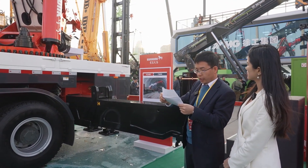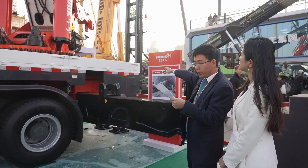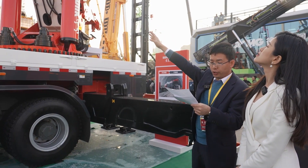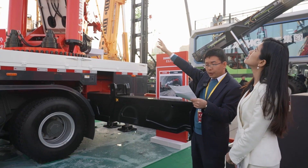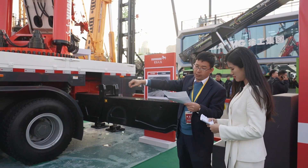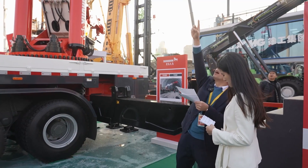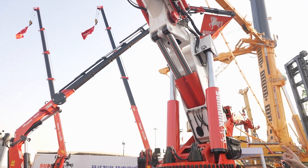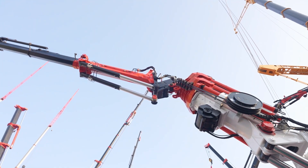When lifting, the boom adopts a hollow section with super high-strength steel. It is a lightweight design without affecting strength, which improves long-distance lifting capacity. You can see the small boom there — that is the fly jib. Our J40 fly jib has a maximum lifting weight of 9 tons and a boom length of 17.4 meters.